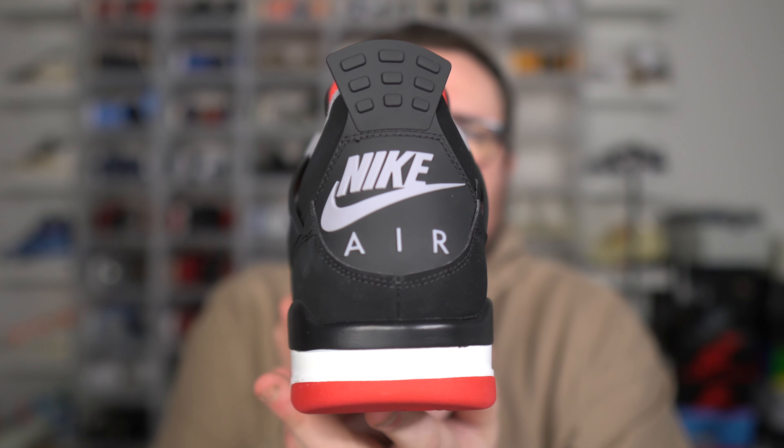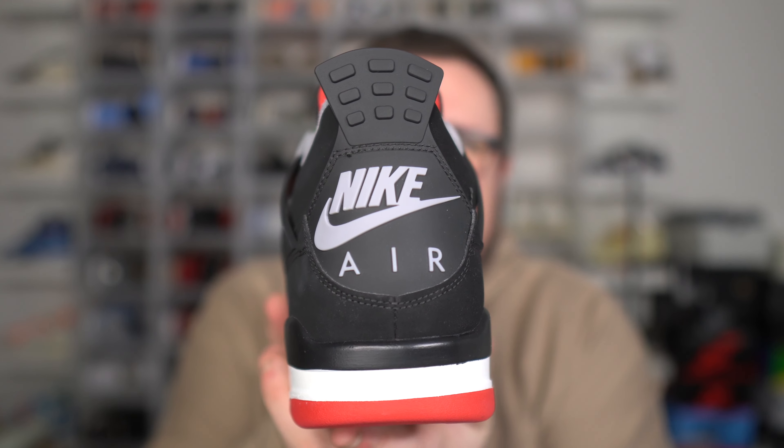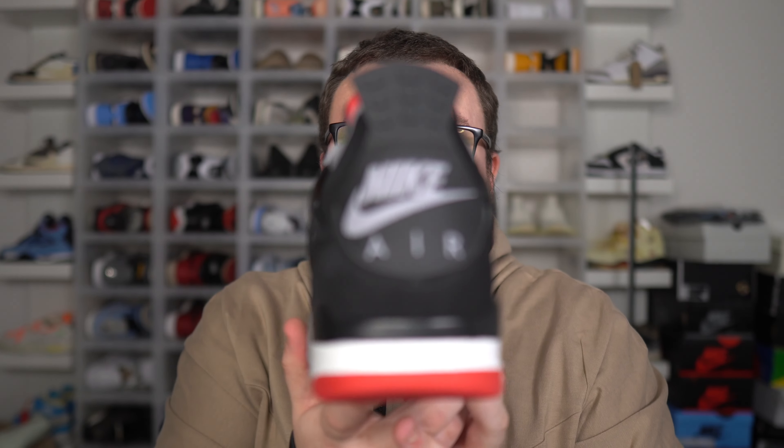It's giveaway time. I'm giving away a pair of Air Jordan 4 Bread Reimagines to one of my subscribers watching this video. To enter, smash that like button and get this video up to 500 likes. Leave a comment with your size, take a screenshot, and DM me on Instagram at Danny Moore 2369 with proof that you subscribed. This giveaway ends at the end of this month, and the winner will be announced in a YouTube video at the beginning of next month.